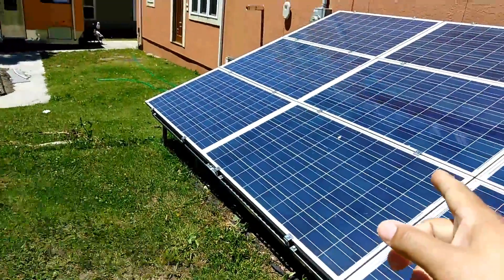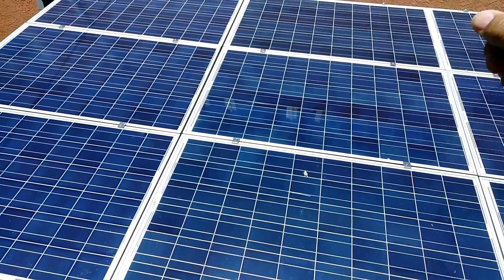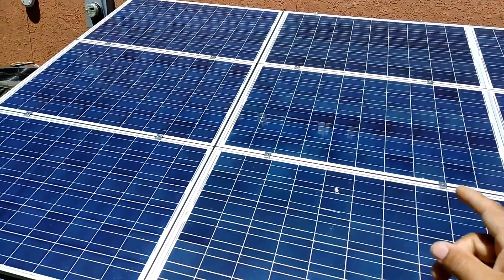And these go to my Rogue 3024s — three panels on each one.